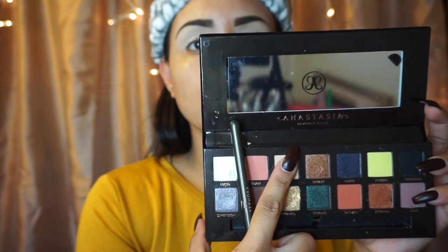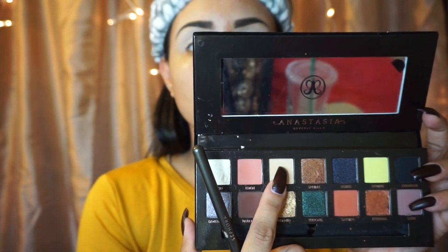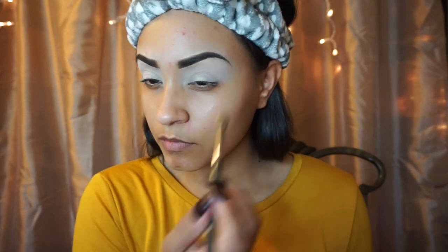For my transition color, I am gonna go in with the color Unity, and I am gonna apply that color all over my crease.